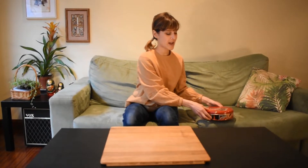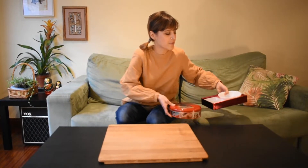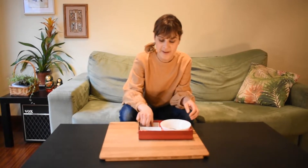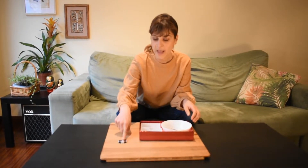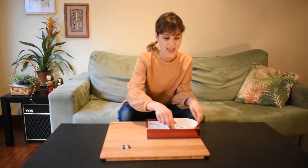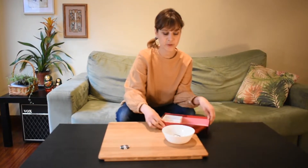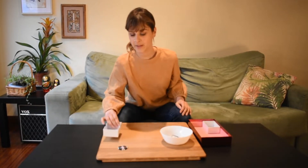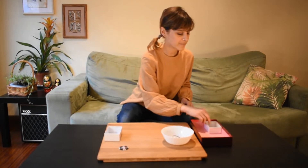If you have older children, three onwards, we can make it a bit more complex. Here we have a magnet and many objects, and we are going to sort them into magnetic and non-magnetic.